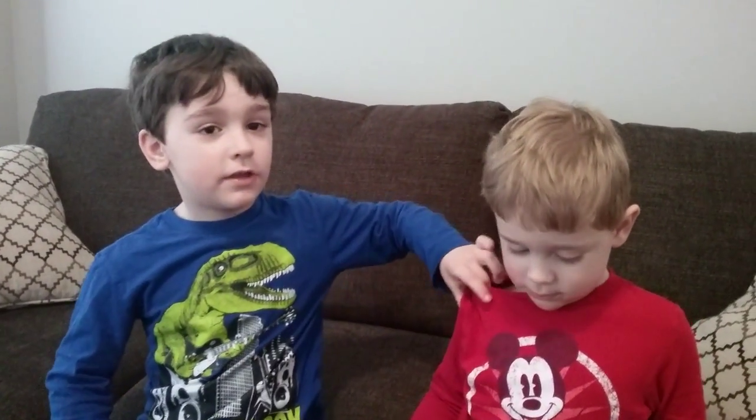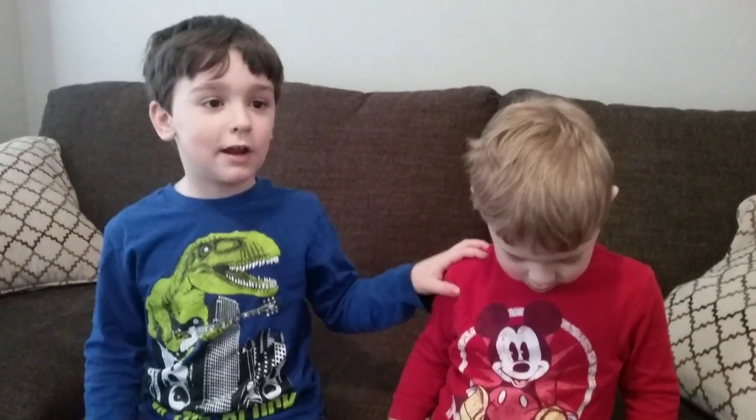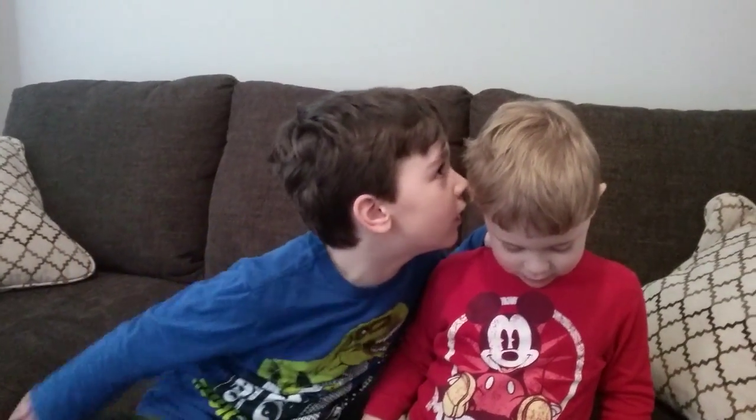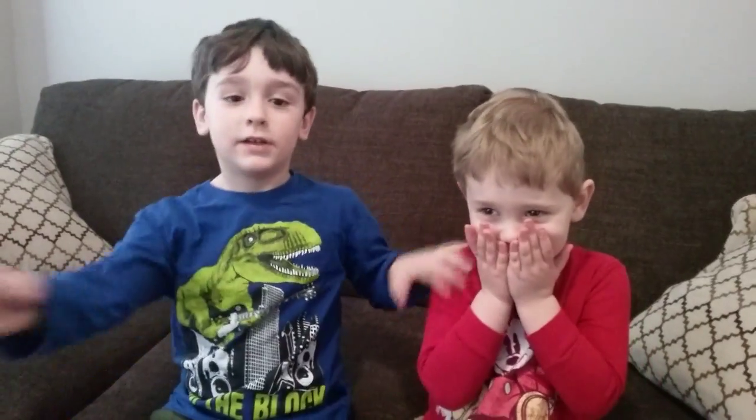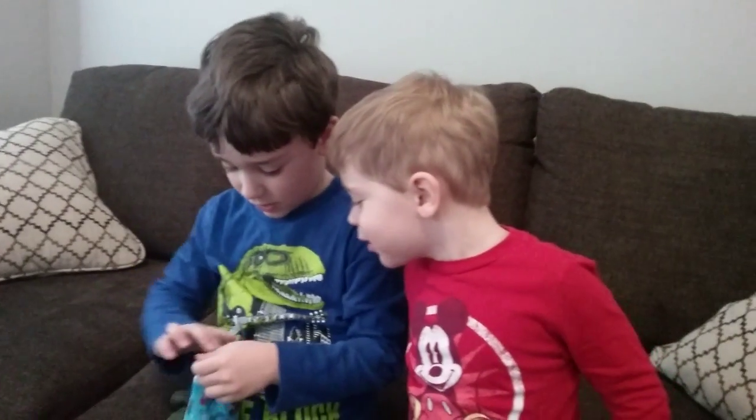Hello everybody, this is Jacob's Toy Chest and I have a special guest today. Say hello to the videos. Hello! And then we're going to introduce the Thomas Mini Pack, and we're going to open it right now and see what's inside.